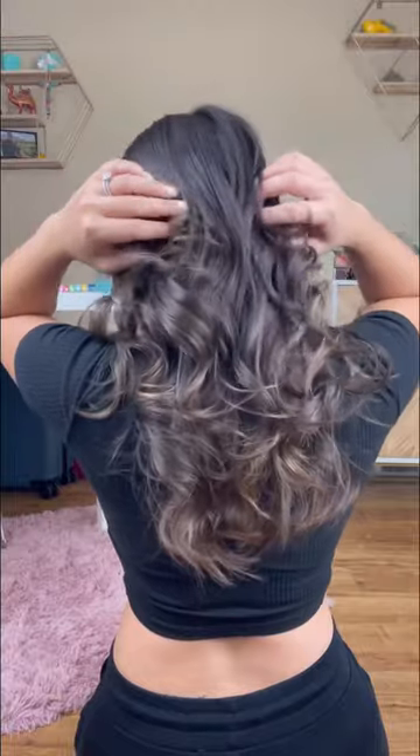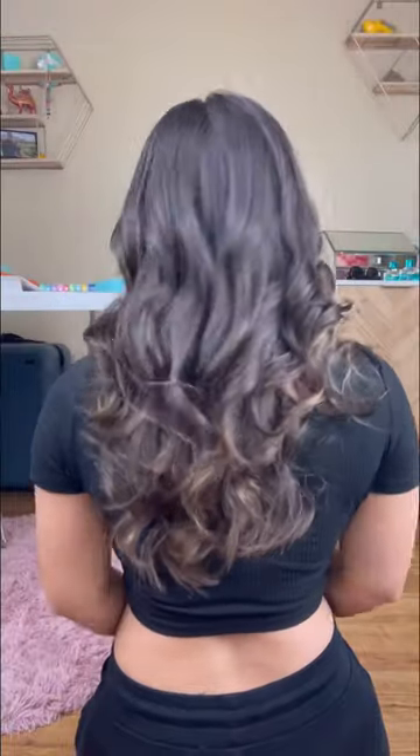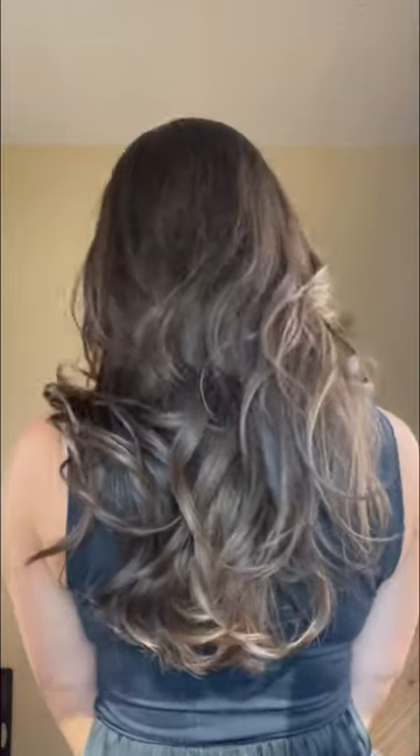My favorite thing is the day after, because I think you get the prettiest curls with this the next day. I'll have it linked for you on my blog.